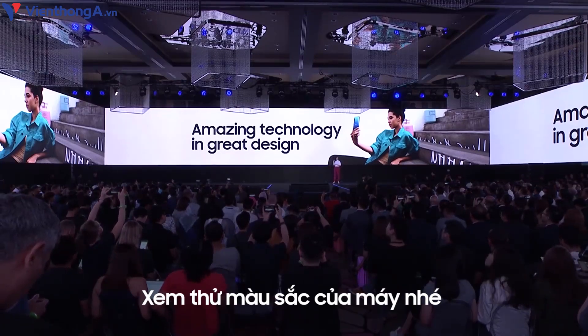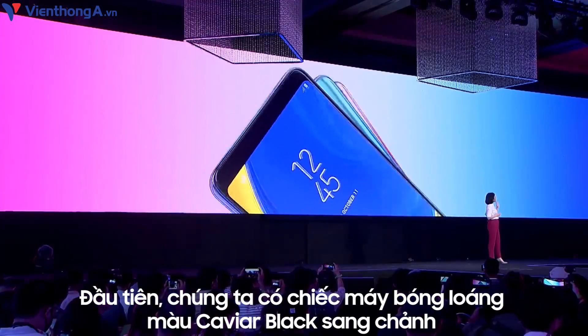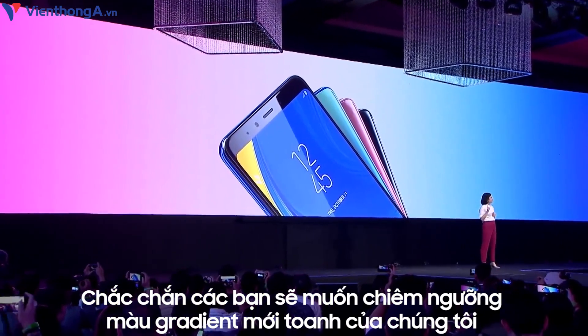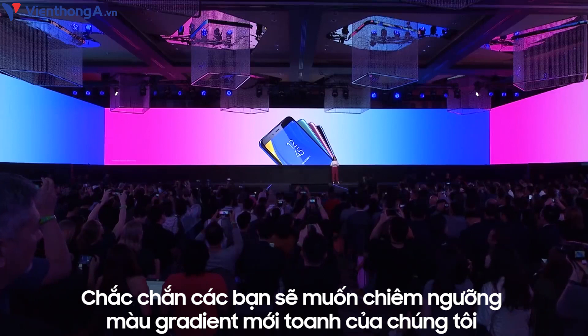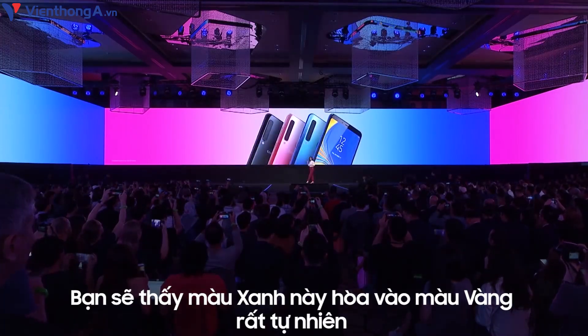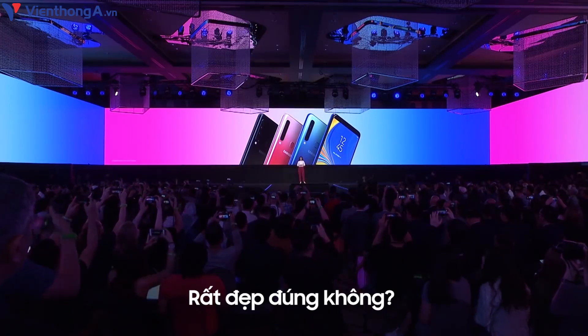Check out these amazing colors. First, we have the polished and elegant caviar black. Plus, you have to see these gradient colors — options that are new to the Galaxy series. There's the lemony blue, and look at the way the blue naturally morphs into the yellow. I think that's pretty cool.